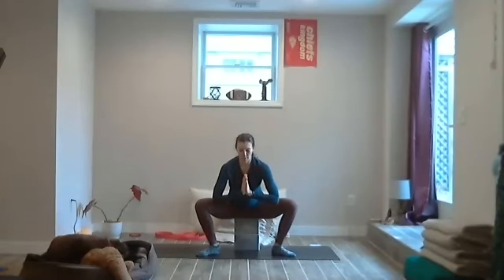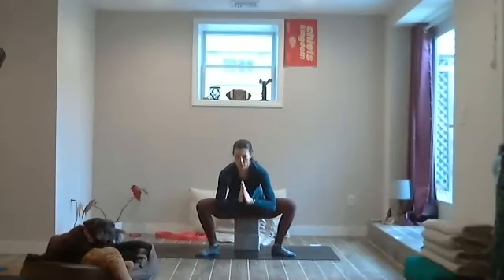Let's be here for a deep breath. May I be filled with loving kindness. May I have patience. May I be happy. May I be loved. Let the breath go. On an inhale, make your way to stand — however you get there, maybe bring the hands down and feet forward, or rise right out of your malasana.